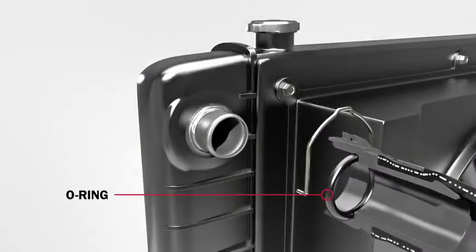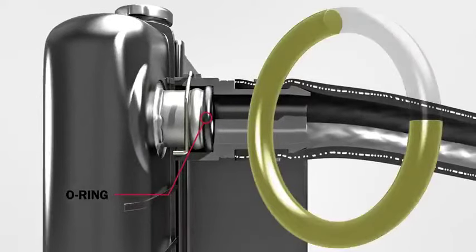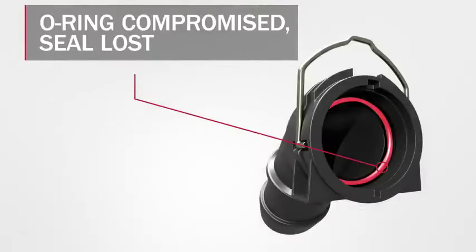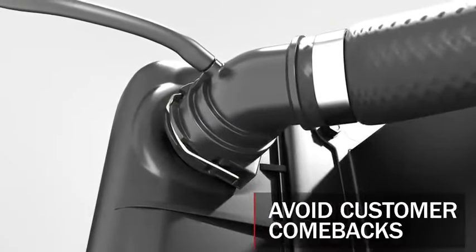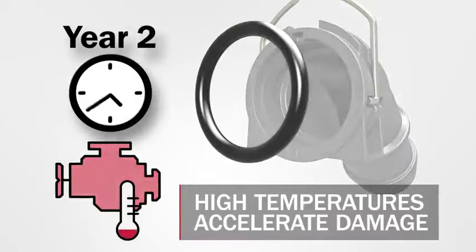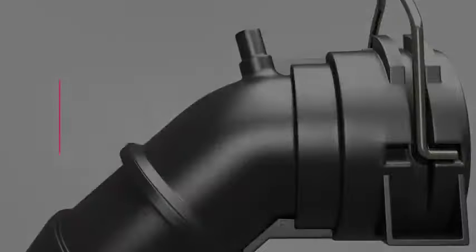O-rings create the seal between male and female quick disconnect components when they are mated. Over time, the O-ring takes a profile matching the sealing surface of the connectors. When a quick connector is removed from its port, that O-ring seal is lost. This means when the two are reconnected, the O-ring may no longer fully conform to the sealing surface and a leak point can be generated. Additionally, as hoses age, O-rings lose their pliability, becoming brittle and can eventually crack.